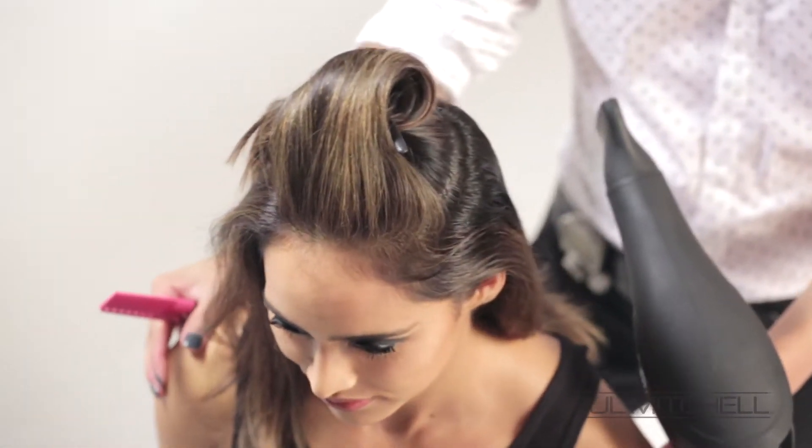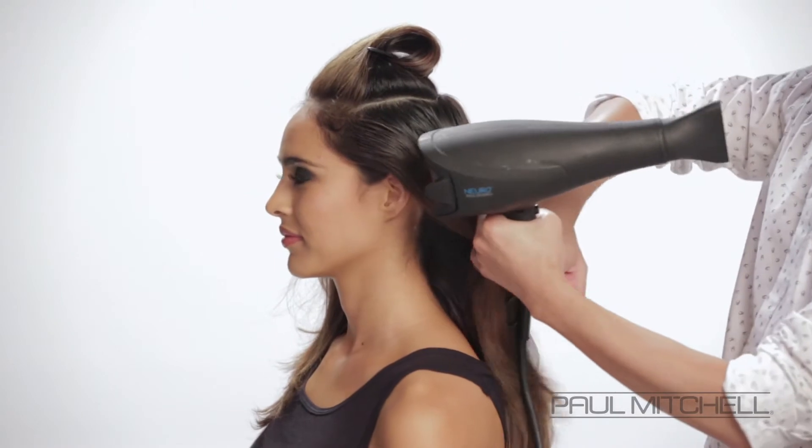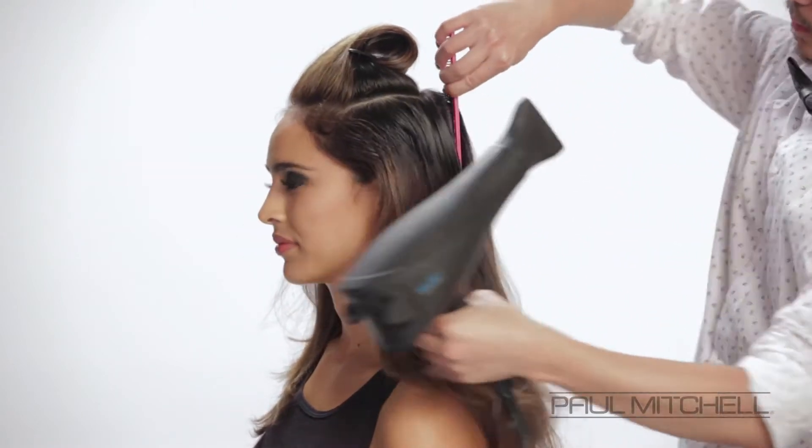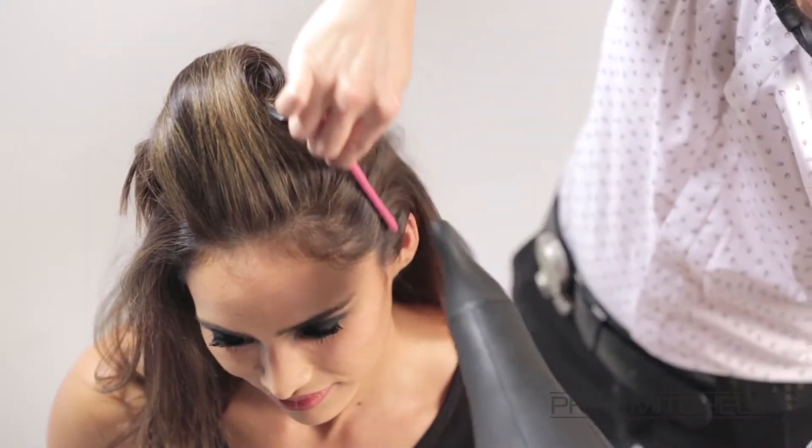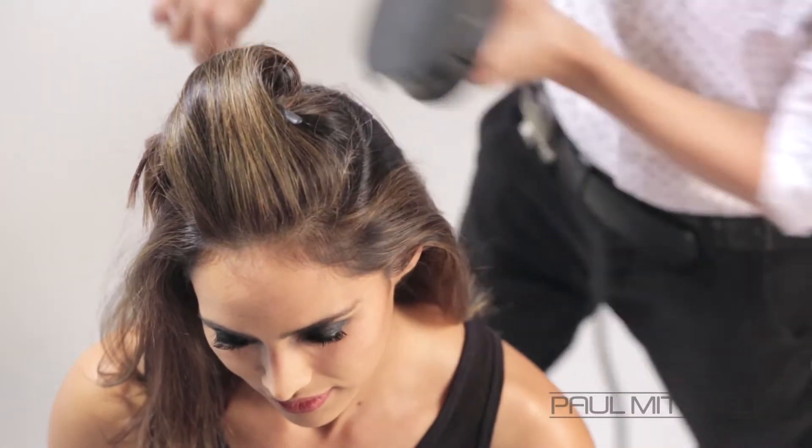Applying it at the root, and then he's going to take our NeuroDry and a comb. He's taking the sections and blow drying, directing the hair back towards the center — really blow drying that in to get that nice directional blow dry.